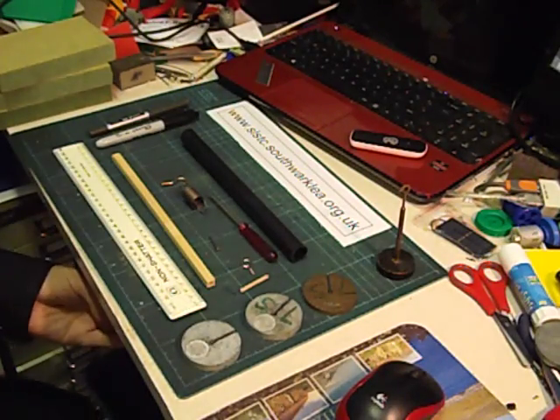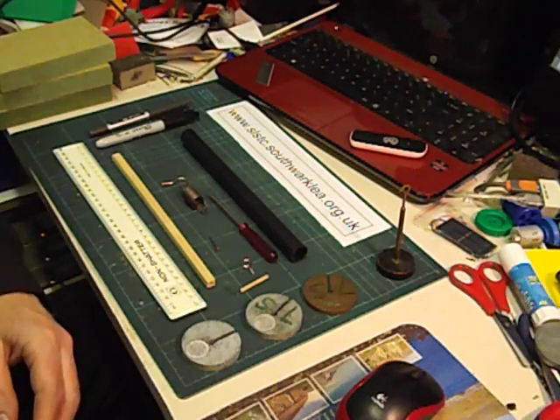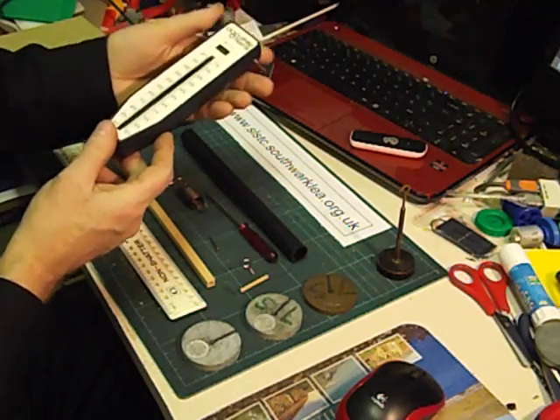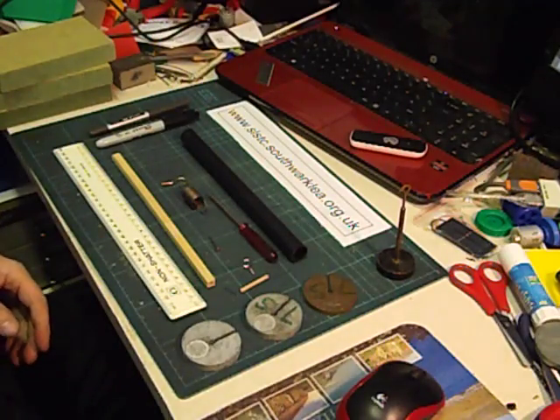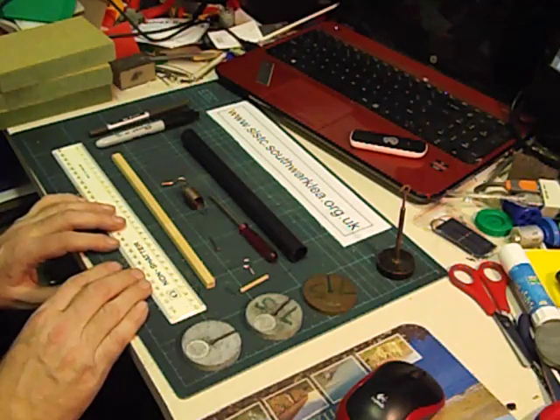Hi there. I'd like to show you how to make a force meter. It's a device for measuring force. You can buy them from science suppliers, some of them are quite cheap, but I always think it's much more interesting to make your own, and by making it you certainly understand how it works.